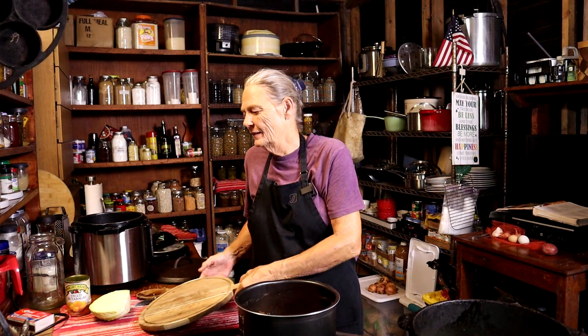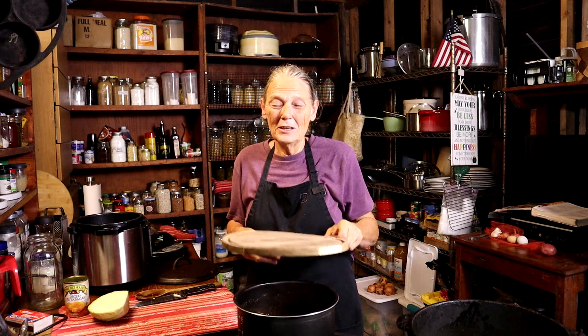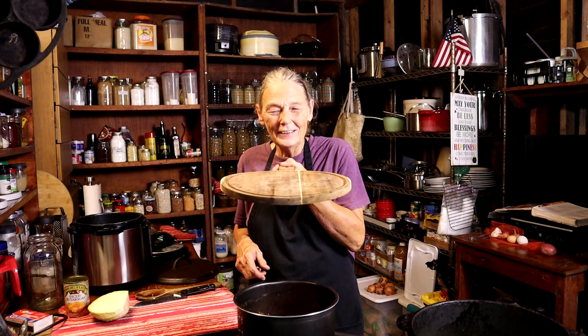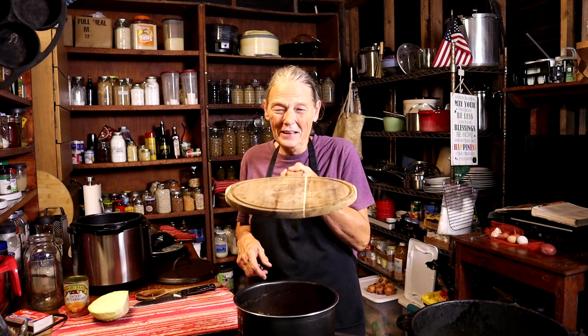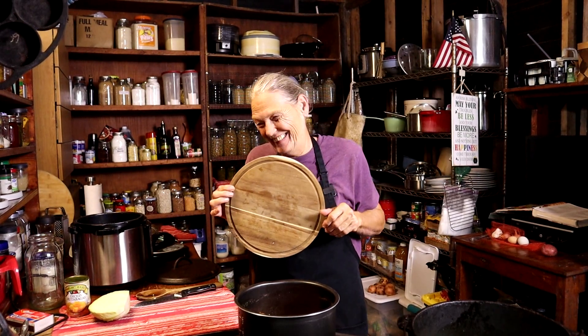I'm almost 60 years old and I have never done this in my entire life. I set my perfectly good cutting board on top of a pot. Guess what happens when you do that? I have completely and totally warped my cutting board. Note to self and note to you: do not ever use steam around your cutting board.